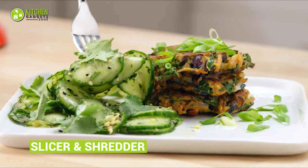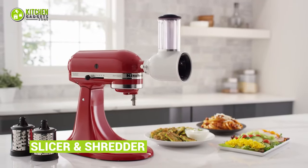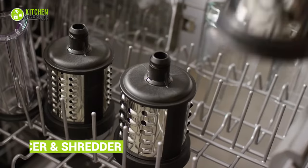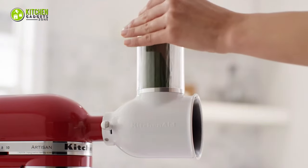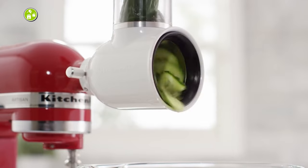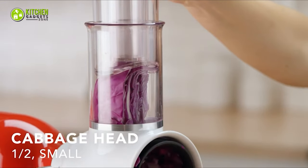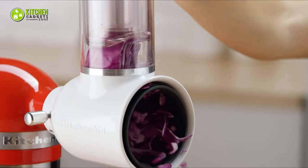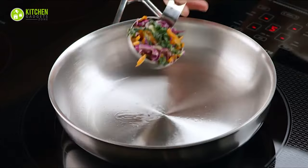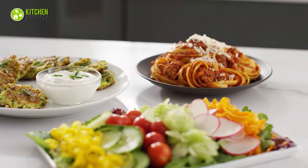Get creative with the most beautiful salad presentations using the KitchenAid Fresh Prep Slicer and Shredder attachment. It comes with three stainless steel blades to create different veggie shapes, each working well to slice or shred carrots, celery, zucchini, cheese, and more. Its two-in-one food pusher makes it easy to cut small and large fruits and veggies efficiently. Aside from tossing salads, it also helps make veggie pancakes with a side of flavored salad — that sounds so yummy!